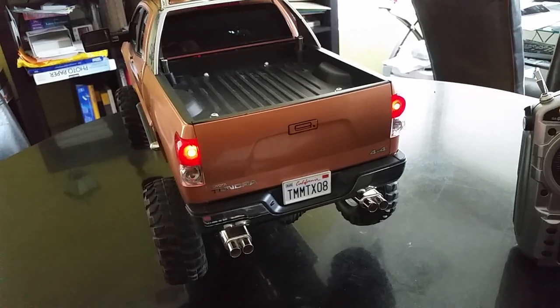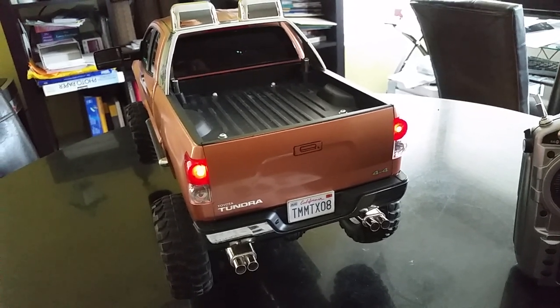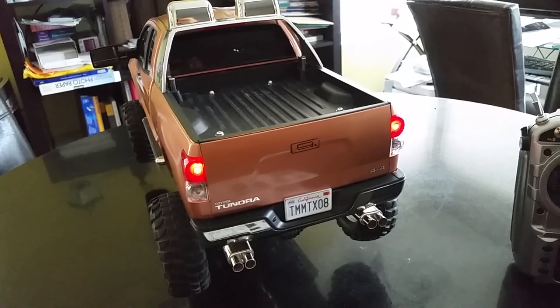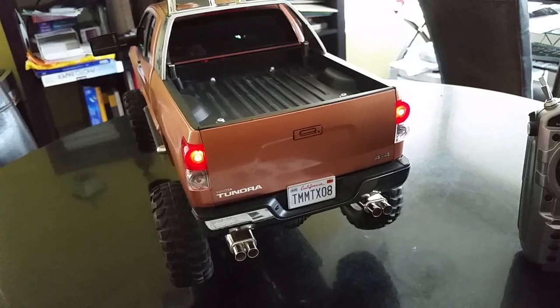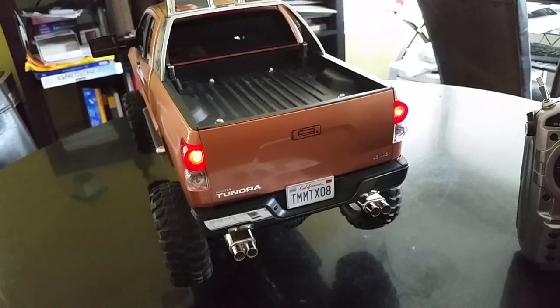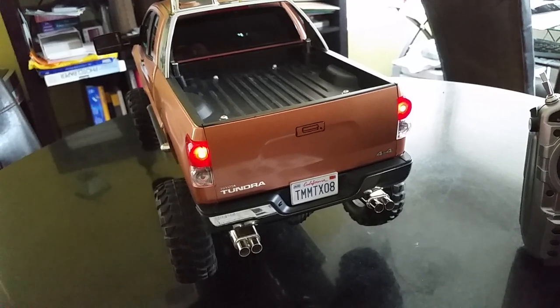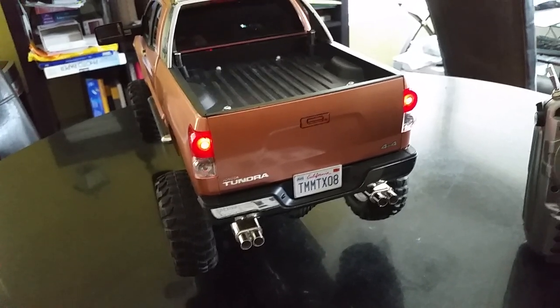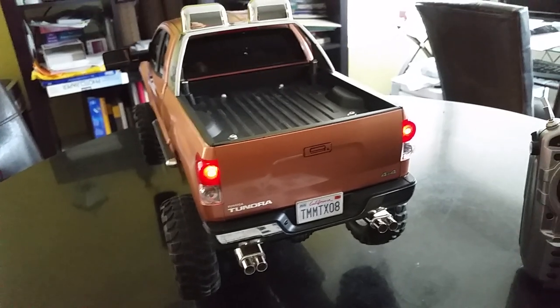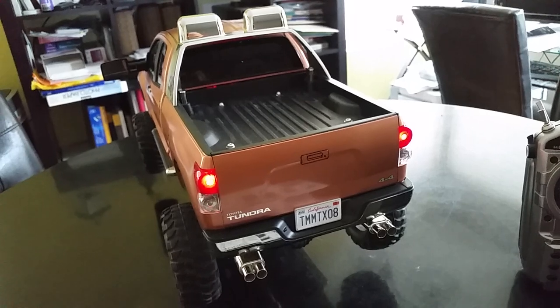If you can't follow the simple directions in the manual, you probably shouldn't be playing with RC cars. I just wanted to share this so that if you want something similar for your RC vehicle, this is a good choice — it actually works, it's inexpensive without being super cheap, and it looks really good. Thanks for watching, and if this has been helpful please like or subscribe.